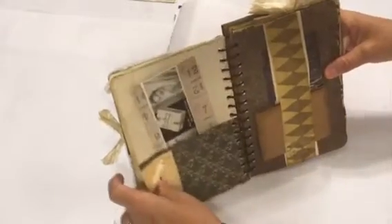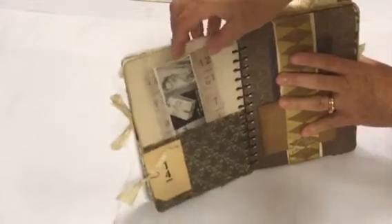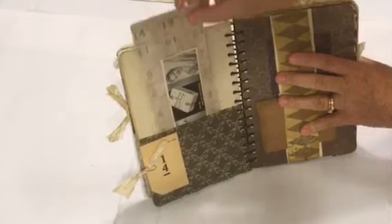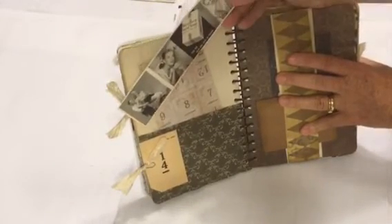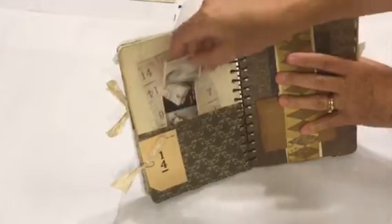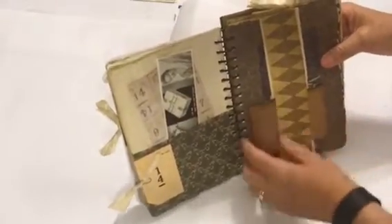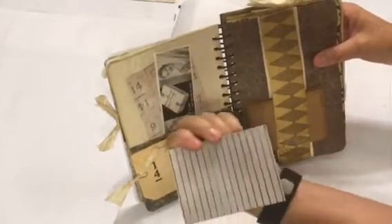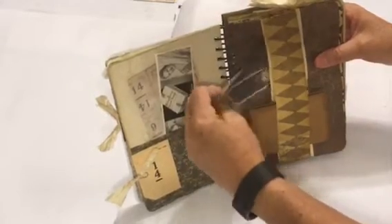There's a flash card, and a leftover piece of Tim Holtz paper that I just rounded the corners and tucked in. There's a vintage ad for Woodbury facial soap tucked in there, and a double belly band. In the back I have a journaling card — I just lined the back so that it could be journaled on.